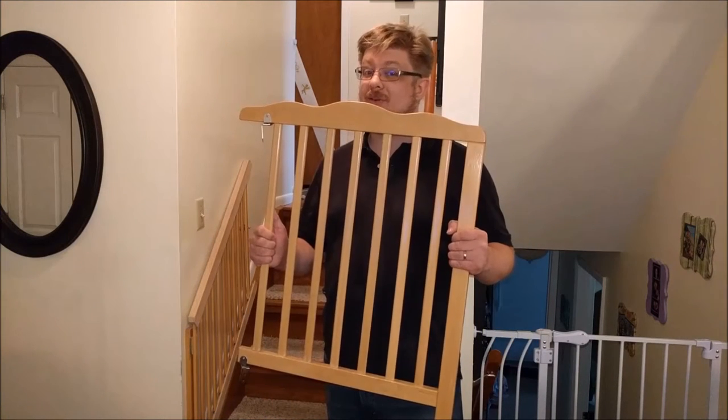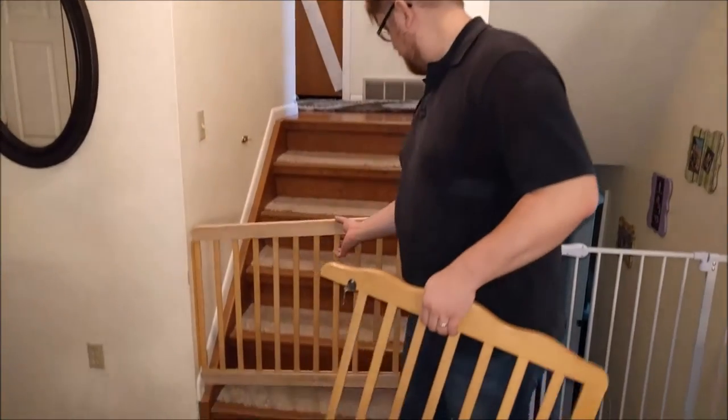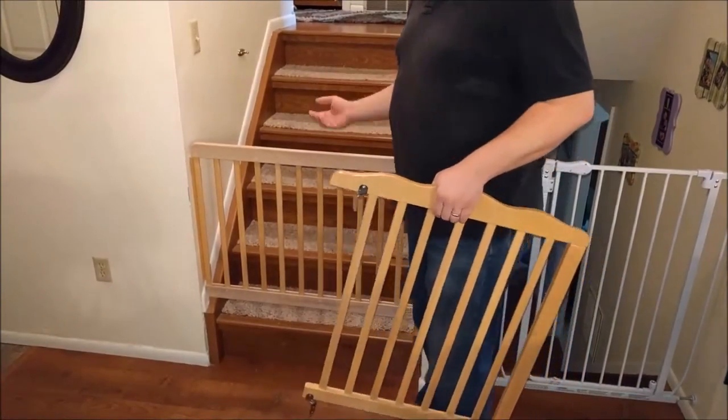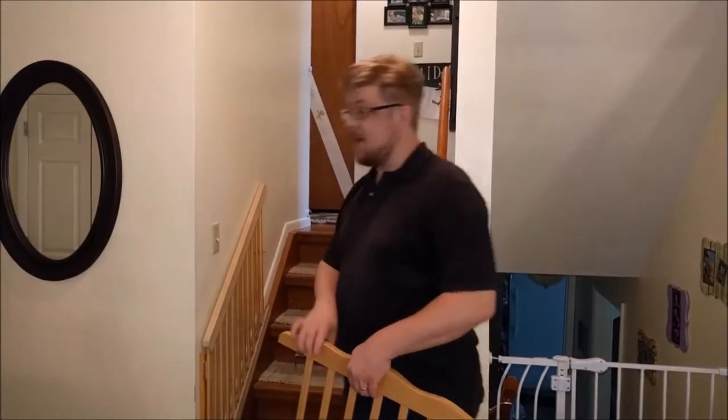Welcome to Zero Experience Required. Today we're going to be changing a baby crib into a baby gate that folds into the stairwell for easy access. I did not come up with this idea but I will link in the description the video that inspired me. As for now let's get to the action.